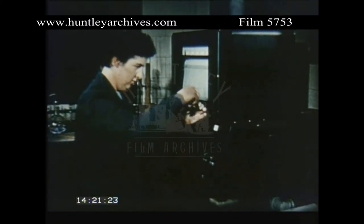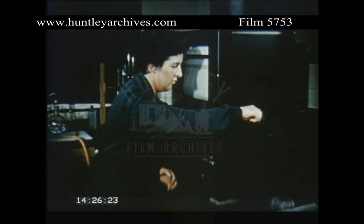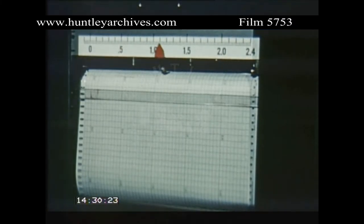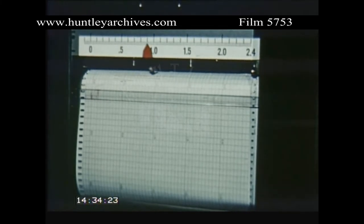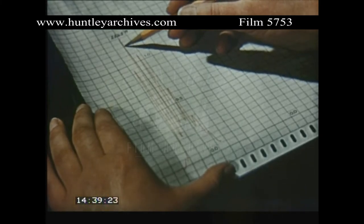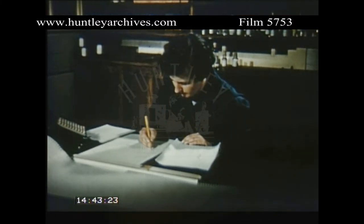The problem here is to determine whether any benzene is present, and if so, how much. A continuous recording spectrograph scans the wavelengths automatically, and the absorption spectrum is drawn by a moving pen. The characteristic trace indicates the presence of benzene, and the amount is calculated from the height of the peak.